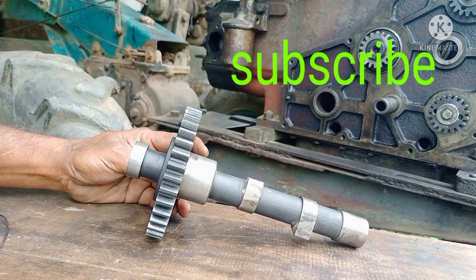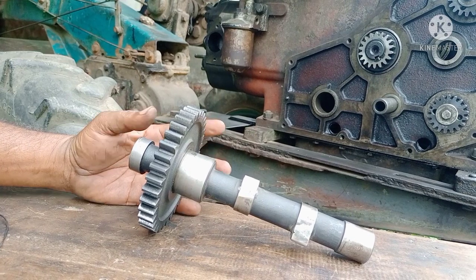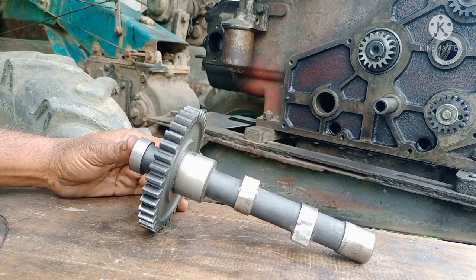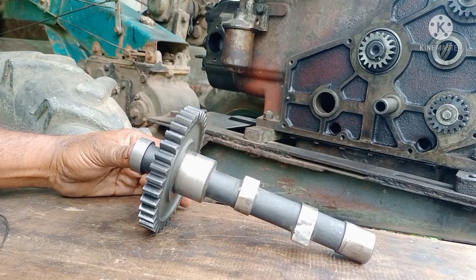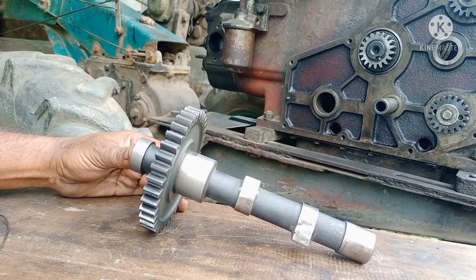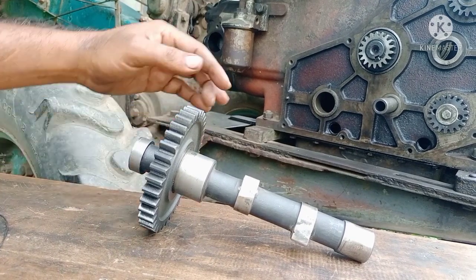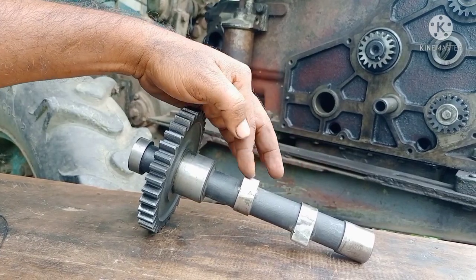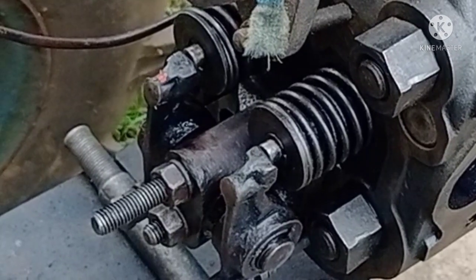You can see the Cam Shep here. This engine is one of the most important parts. This engine is totally different from the other engine.